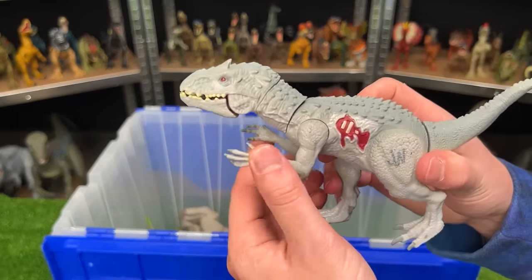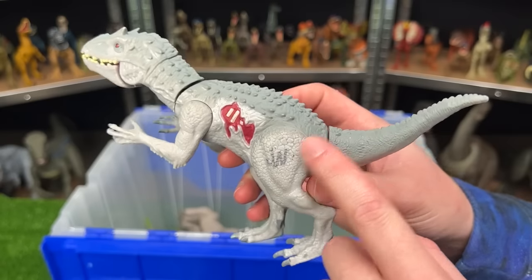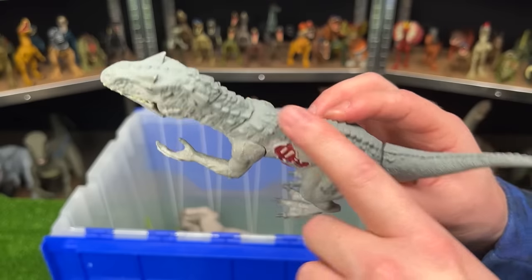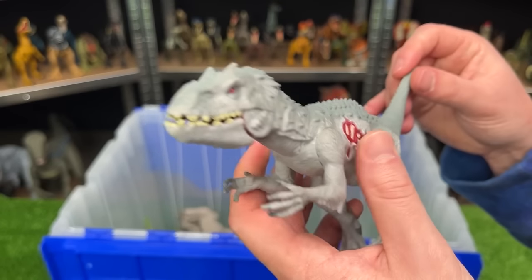This is the Bashers and Biters Indominus Rex figure. This is from the old Jurassic World toy line and it has similar coloring to the rest of them — a little bit darker gray on top, with the battle damage on the side. And of course, you can move the tail to control the face.